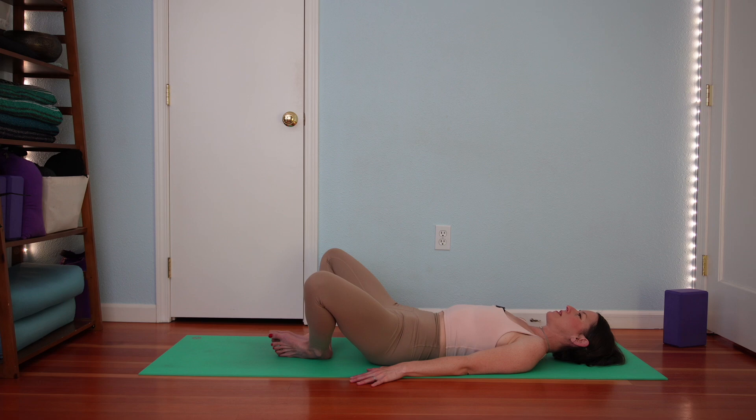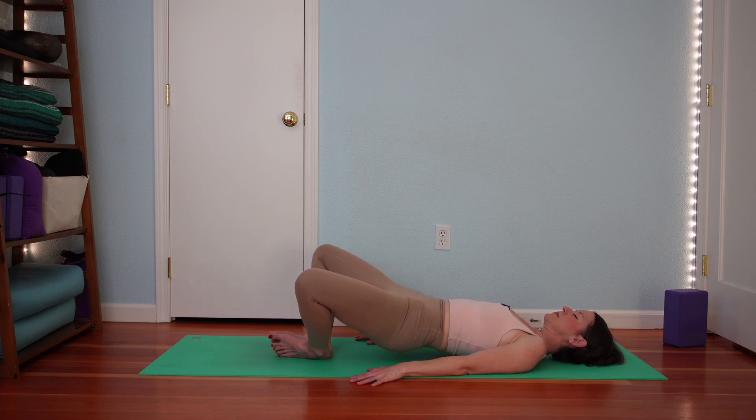Inhale with your pelvis on the ground. Exhale, curl up into butterfly bridge. Inhale here. Exhale to lower all the way down. One more. Inhale with your pelvis on the ground. Exhale, curl up. Inhale here. Exhale to lower.